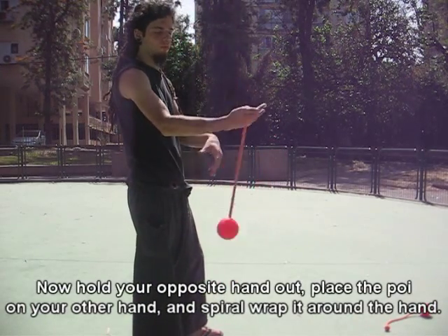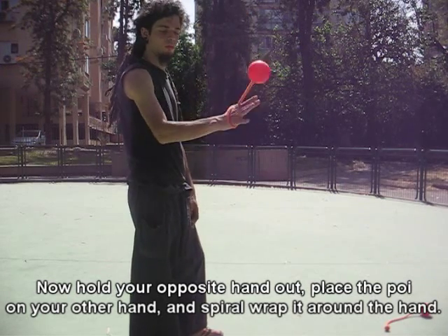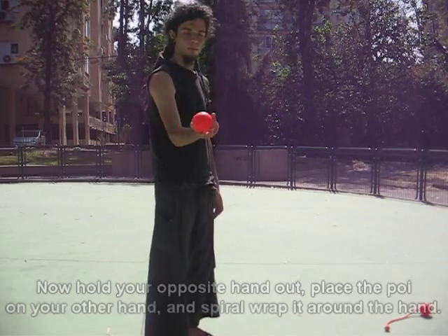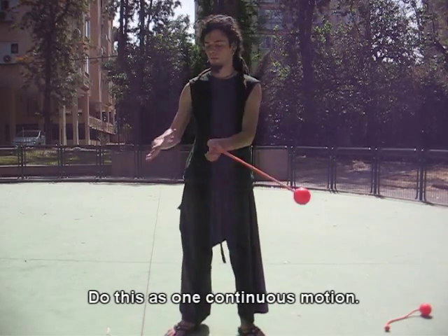Now hold your opposite hand out, place the poi on your other hand and spiral wrap it around the hand. Do this as one continuous motion.